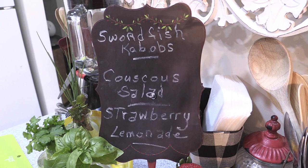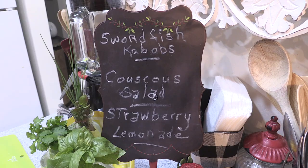Hi, I'm Kathy Neptuno. Welcome to my kitchen. I'm going to share with you tips, tools, and recipes to make your life in the kitchen fun, fast, and fabulous.